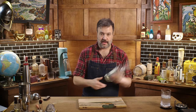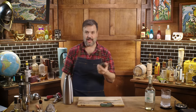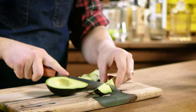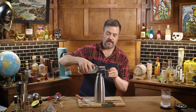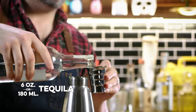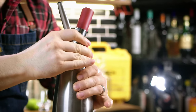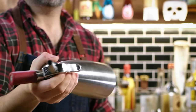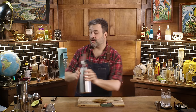Let's try the Casamigos with rapid infusion using an ISI whipper. Take one avocado, split it in half, drop the chunks in. I'm going to do four to six ounces of tequila — I won't use all of it in the drink, but I need enough volume to really work; we need surface area contact with the tequila. Put the lid back on, screw it down tight, pressurize with a cartridge, shake it up, add the next cartridge. We'll let that sit for a little while.